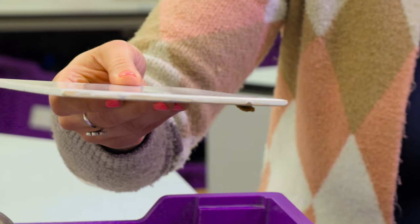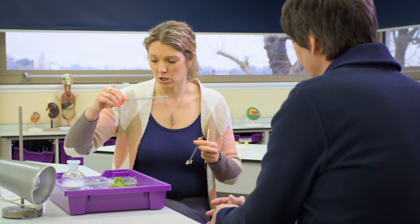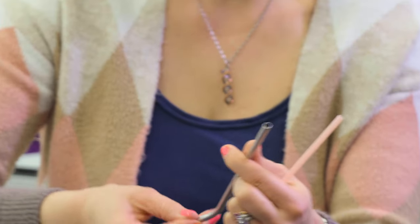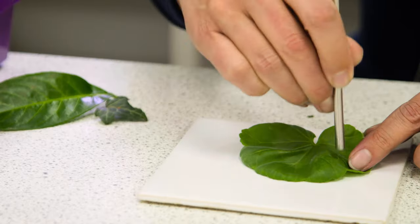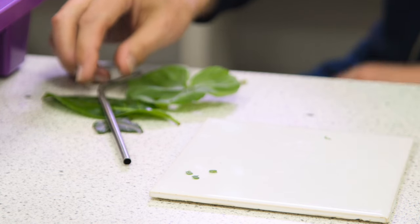Then you need your white tile so you can cut your leaf discs out. When cutting the leaf disc, you have a few different options. Lots of schools will have a cork borer. You can use a metal drinking straw, or you can hole punch as well. What you want is three or four leaf discs which are as similar as possible.